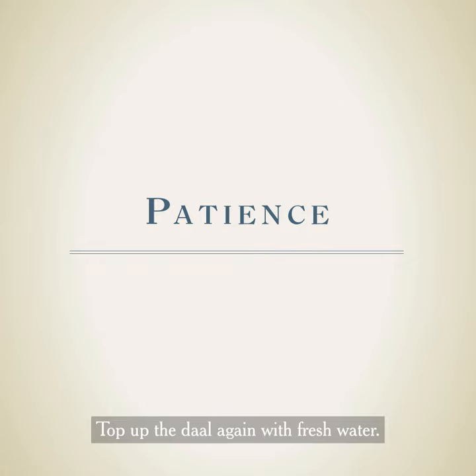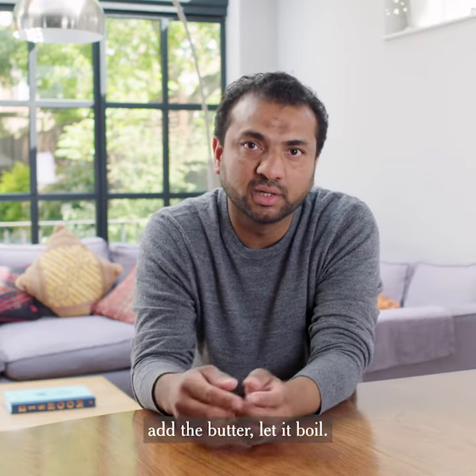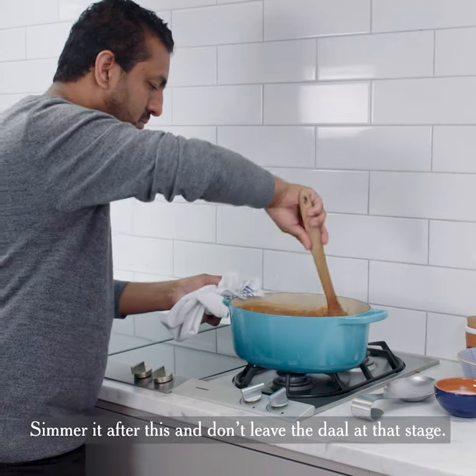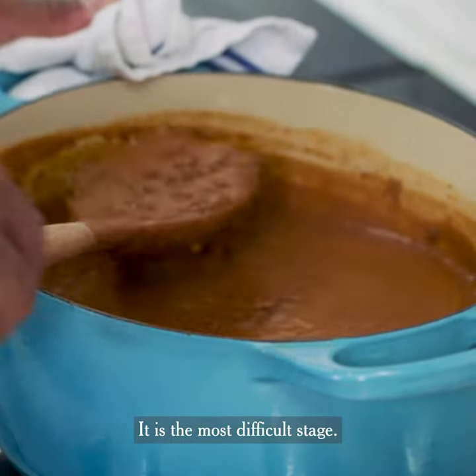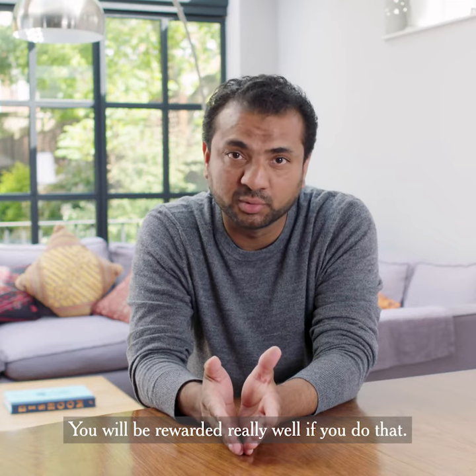Cook the dal again with fresh water, add all the spice paste to it, add the butter and let it boil. Simmer it after this and don't leave the dal at that stage — it is the most critical stage. You will be rewarded really well if you do that.